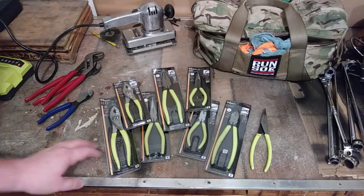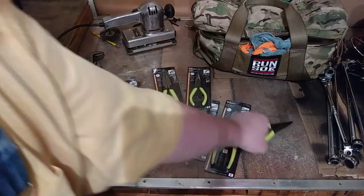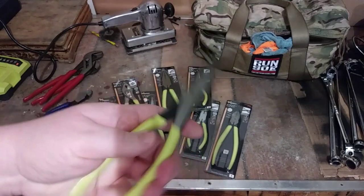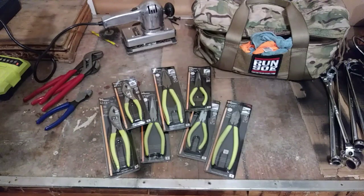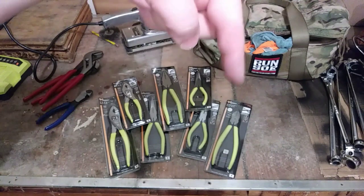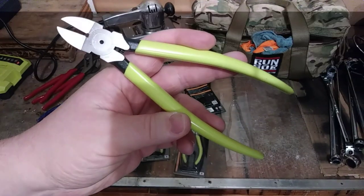I've got a brand new to me — as of about eight months ago — first pair of Sonoda pliers, straight out of Japan. Real high quality brand, been very impressed. I still have these in the package but I've had them out a lot and been using them. As always, check my Amazon links down in the description — I'll put links for some of these. Very reasonably priced for what you get.